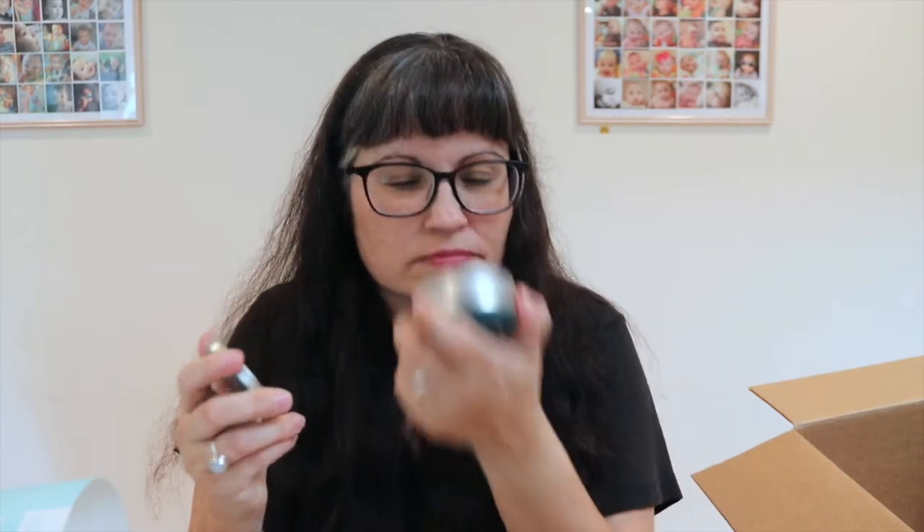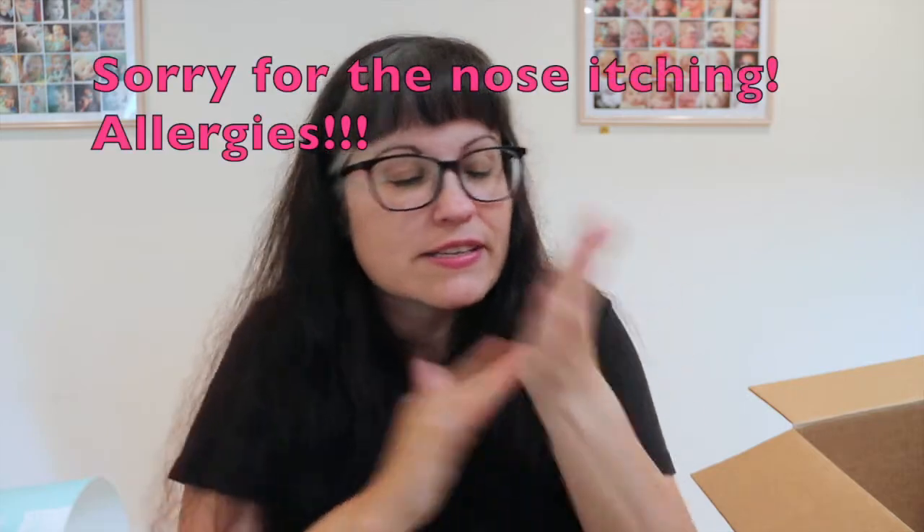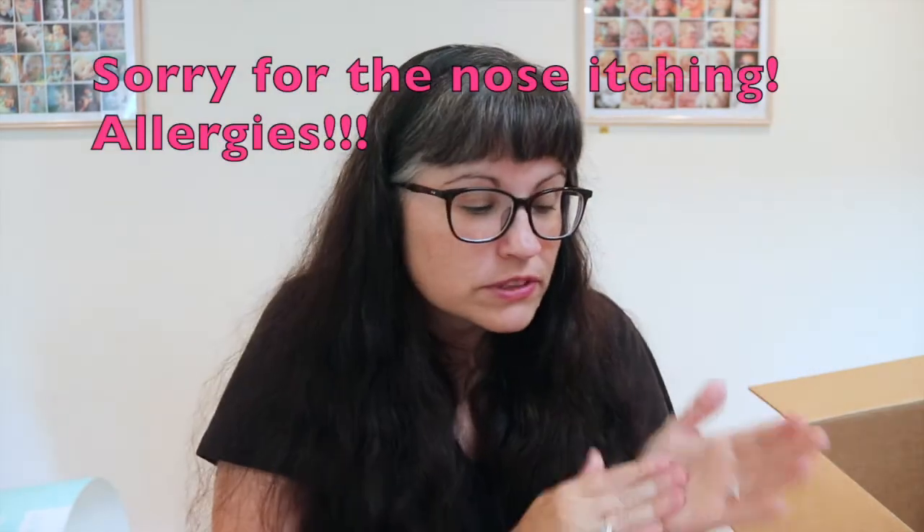Last but not least, I got the Green Goo Dry Skin Care Homeopathic Itch Relief - a little tin of ointment. I have very dry skin and psoriasis. It smells nice and says it helps relieve symptoms of eczema, psoriasis, dry hands, rashes, and cracked feet - which I also have.